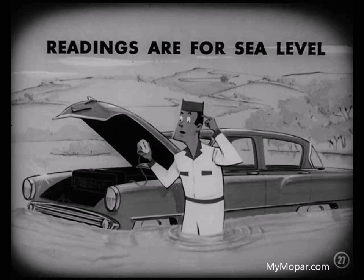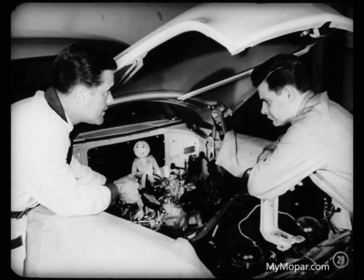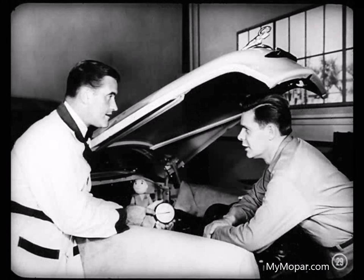Remember, Jim, we're taking this reading at sea level. At higher altitudes, this reading would be proportionately lower. Naturally, any leaks in the vacuum lines will mean reduced vacuum readings. A low vacuum reading means that not enough air is being drawn into the choke thermostatic coil housing, and that causes a delayed choke valve opening. Now, let's suppose that our reading was less than seven inches — that would mean we had a loss of vacuum someplace. Where would this loss be apt to happen, Roy?